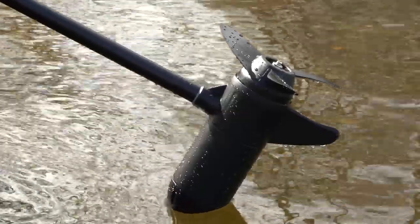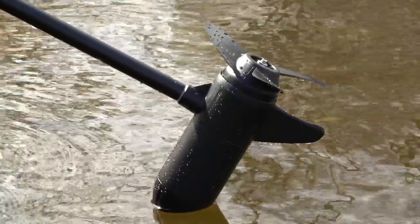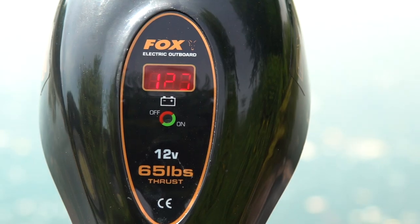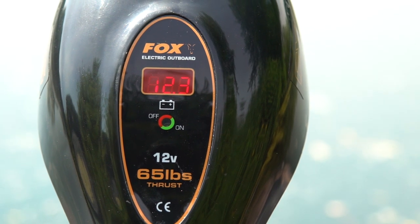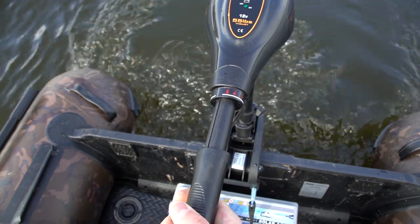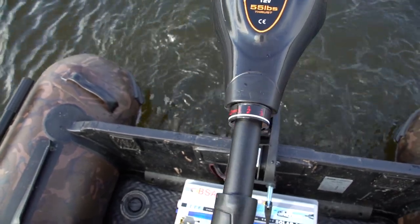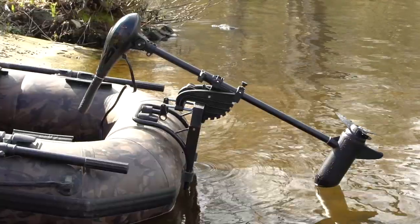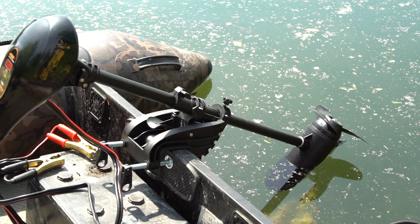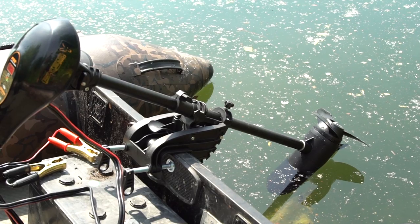A black aluminium 81cm shaft and aluminium motor housing. Cable clips for easy attachment to the battery, an LCD display to clearly show the battery life, and five forward and three reverse gears.